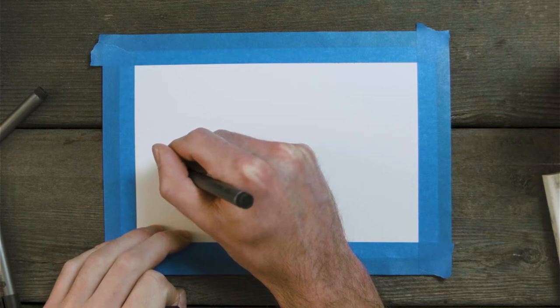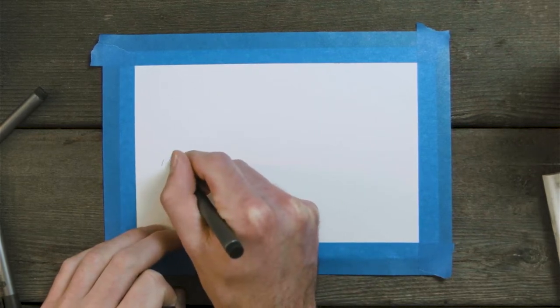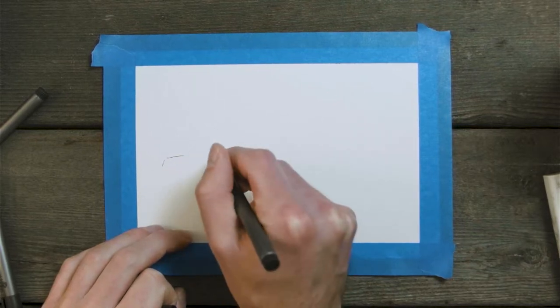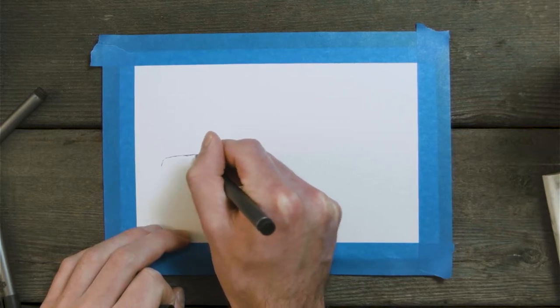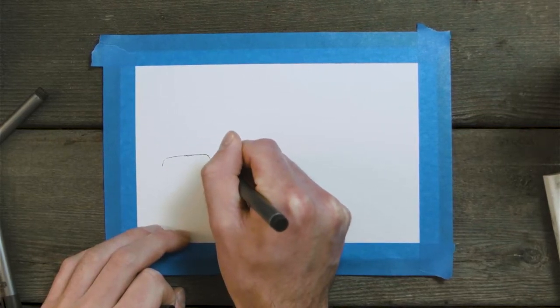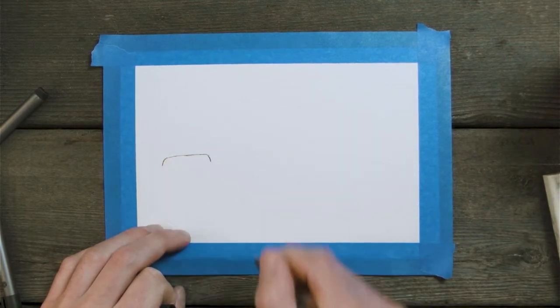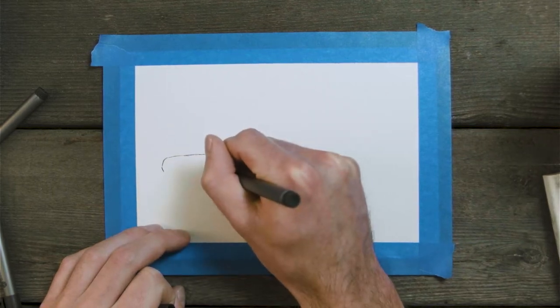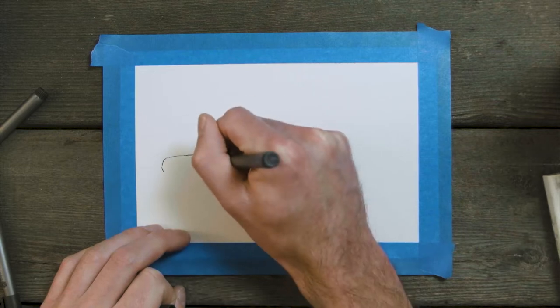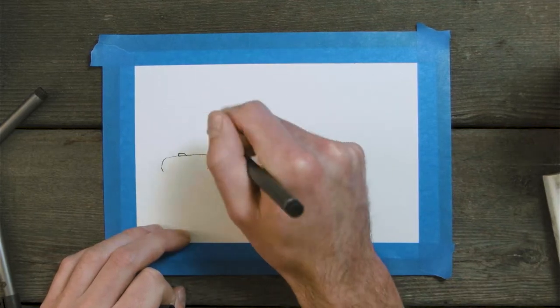As usual with most of my drawings and paintings, we start with the line portion. It gives us a frame of reference and makes the wash portion easier. You can do it other ways, but if you do the wash first you need a pretty clear direction before you start. With drawing first, you can build it along the way and then come back and paint over things, which is always nice.